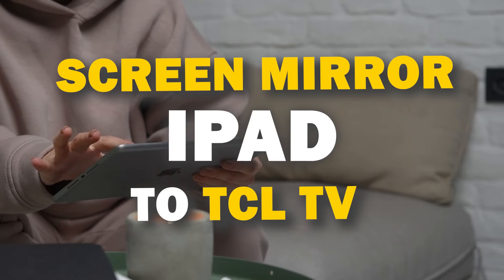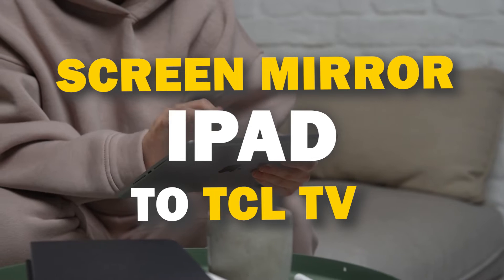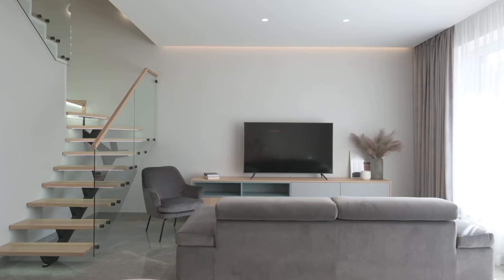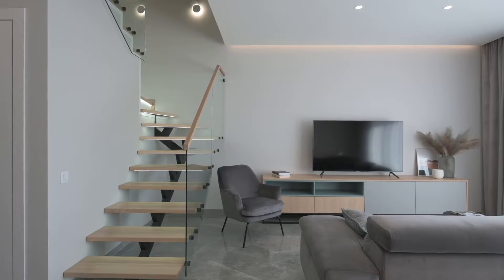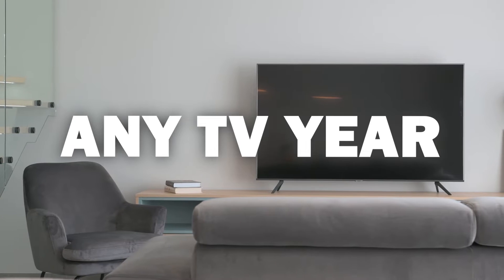In today's tech video, I'm going to show you three different ways of how to mirror your iPad to any TCL smart TV. Some of the newer TVs have a built-in way of mirroring your iPad to the screen, but not all TVs have this capability. So these three ways will work on any model of TV and any year of TV.